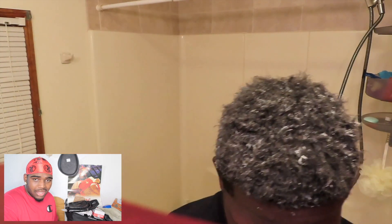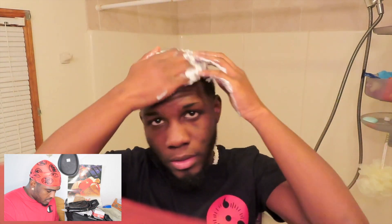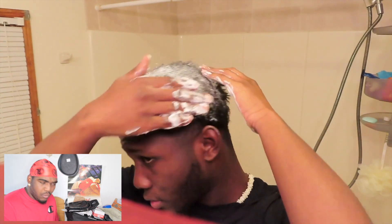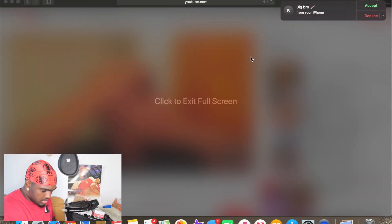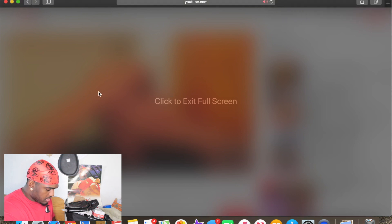He says you can't do it on a fresh cut - nothing lower than a 1.5. Bro, you are ruining your waves. I mean, even if you were putting a kit in, why would you want to put it in at a 1.5? Like that's just too short.